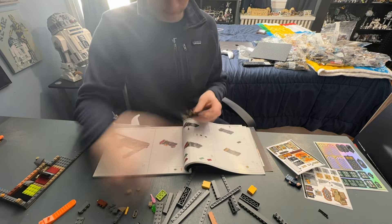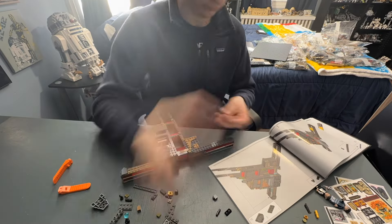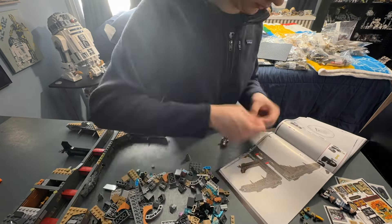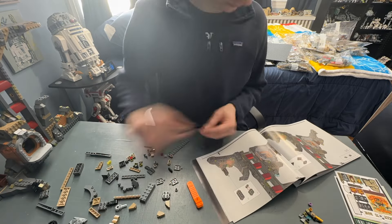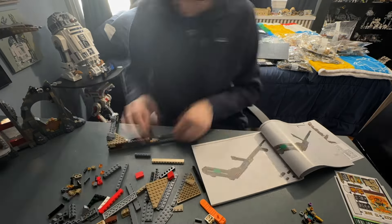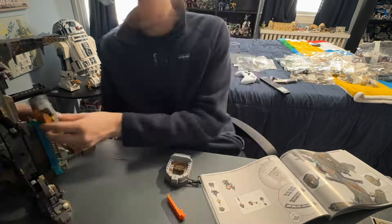Beginning the build, the first half of the instructions covers the cavern section, including the Ukrainian Iron Belly. The vault area build is a lot of fun — I feel it gets more hate than it deserves. I do agree it feels like a cash grab forcing you to buy both the mines and the bank together to drive up the price. I think separate sets would have been better, though I still would have bought both.